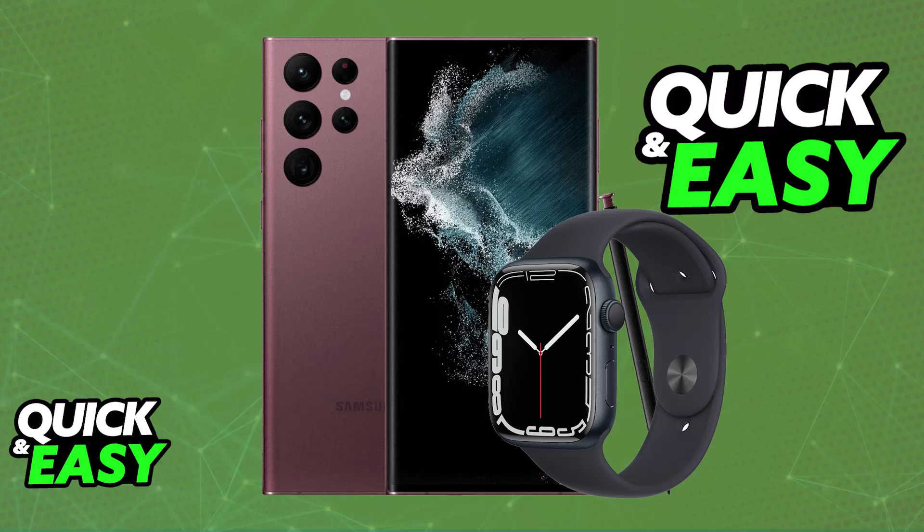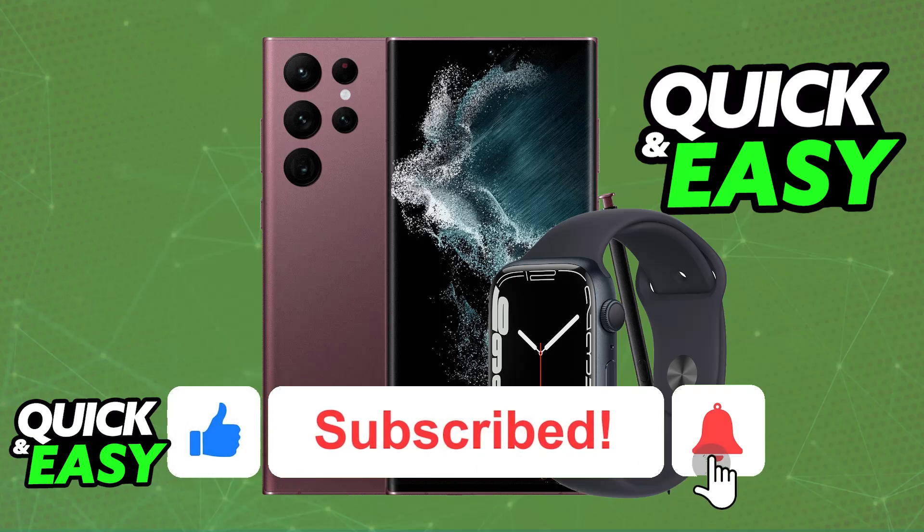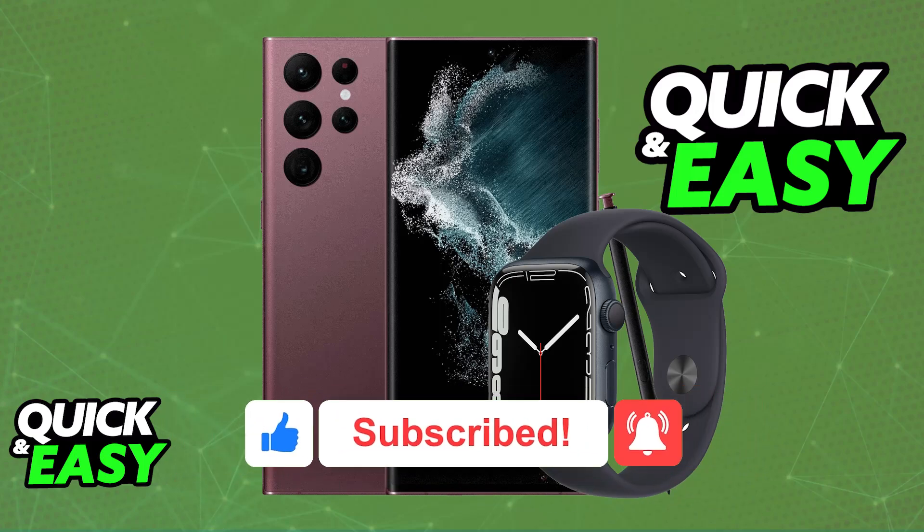The answer to the question in the title of this video is that it is impossible. The purpose of this video is not to spread misinformation, but to let people be aware that there is no known workaround to get an Apple Watch, regardless of the series, to work with an Android device. If this video answered any questions you had, please be sure to give it a like and subscribe for more easy tips. Thank you for watching.